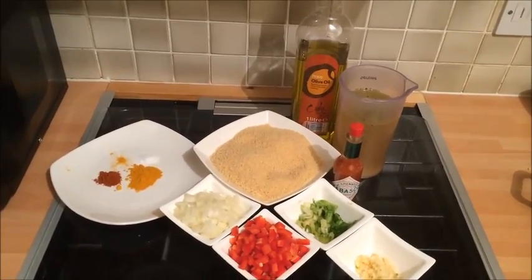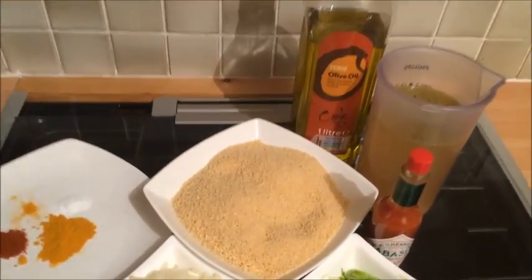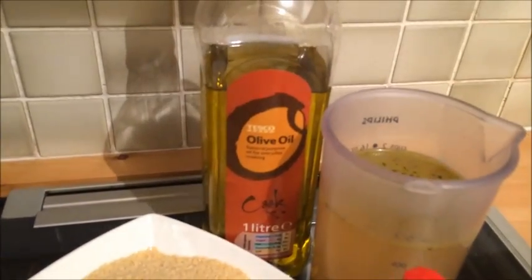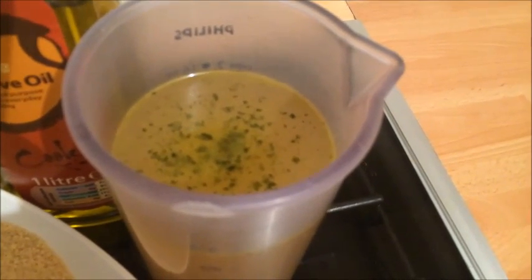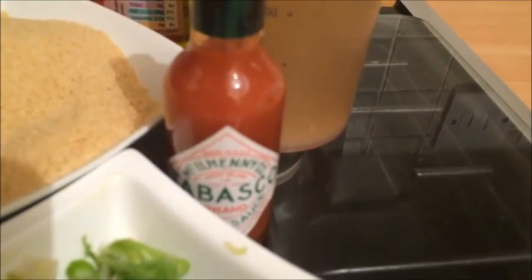You need approximately 250g of couscous, which is widely available from supermarkets. You also need 3 tablespoons of olive oil and some chicken stock — here I have dissolved 1 chicken cube with 500ml of boiling water — and Tabasco sauce.